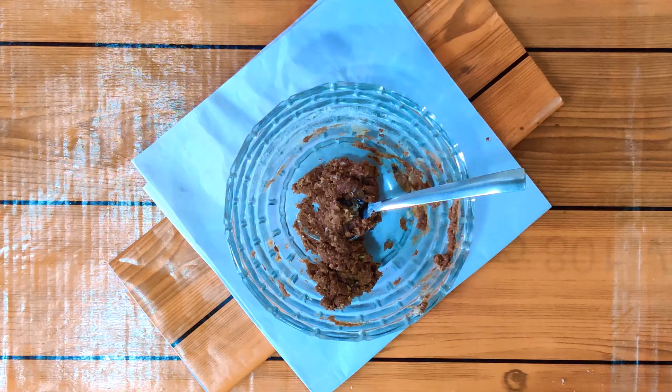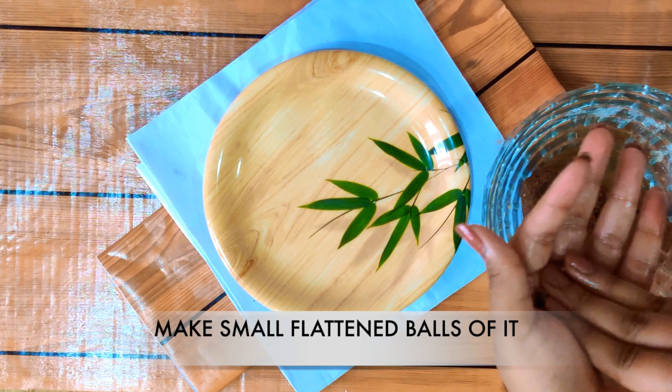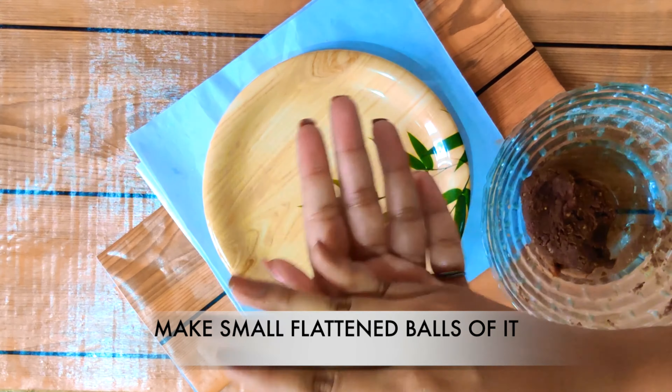We will make small flattened balls of it.